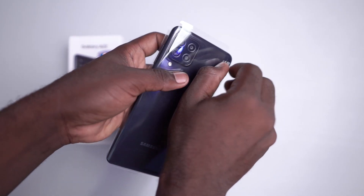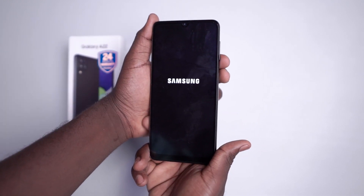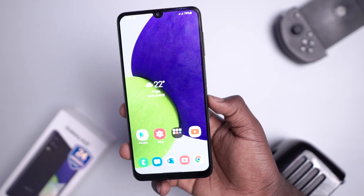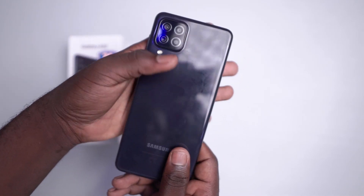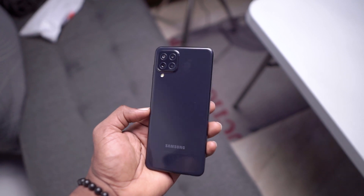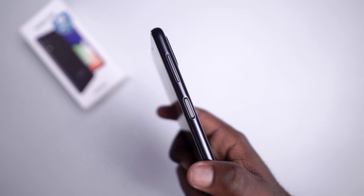Taking off the wrap, we are greeted with a 6.4-inch Infinity-U 90Hz AMOLED 720p display — this is the first time Samsung is using an AMOLED display below 100,000 won. While taking off the wrap, my hands were already touching the glossy finish, which I am not a fan of, and Samsung still didn't include a case in the box. The power button, which doubles as the fingerprint scanner, sounds cheap, and this device doesn't weigh much.